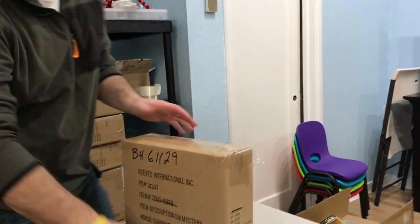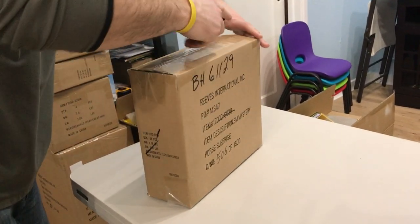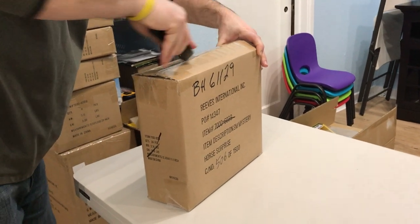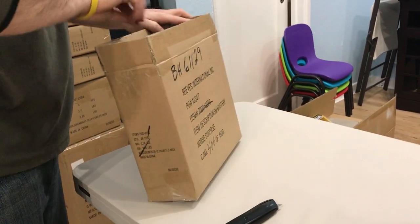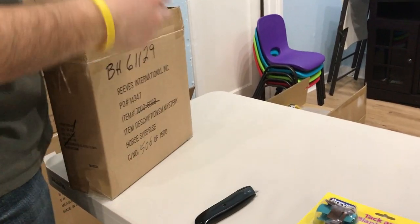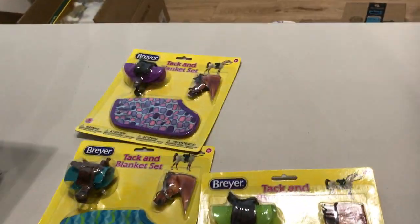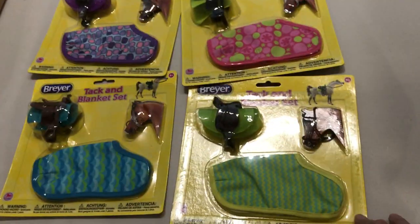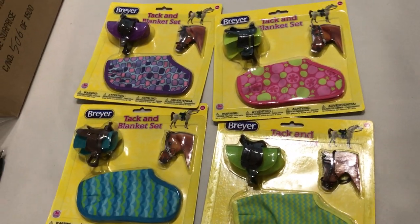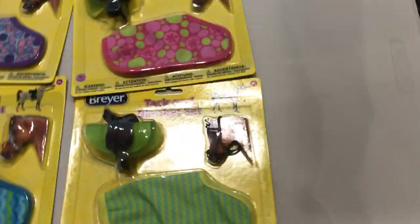This box is one of the Stable Mate Horse Surprise boxes — probably a display box, so we'll open one and put it out for sale in the store. Actually, it's tack. These are the classic tack sets, new to 2018. They're made of rubber and include a cloth blanket. I don't think I've seen Breyer market classic tack separately before, so that's new.